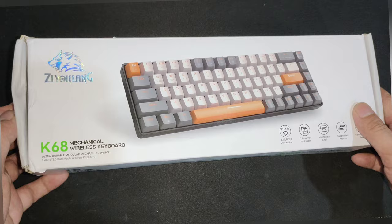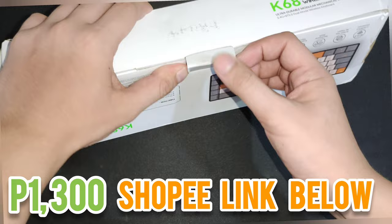Hey guys, it's me Edward Vane and this is the Zulang K68. This is a 65% mechanical keyboard for only 1,300 pesos.